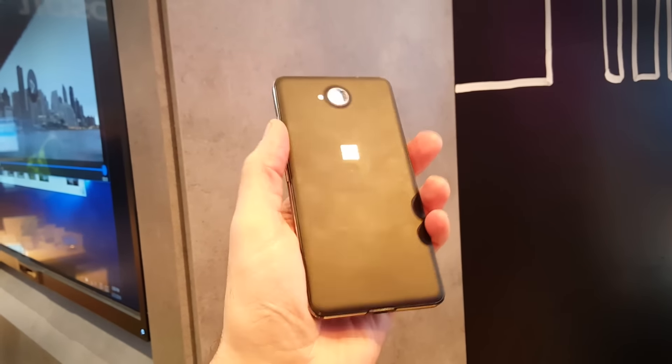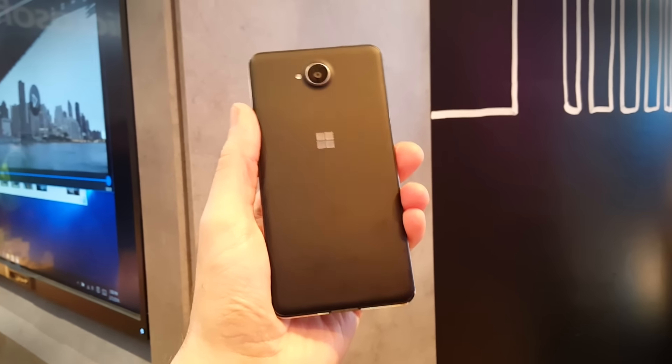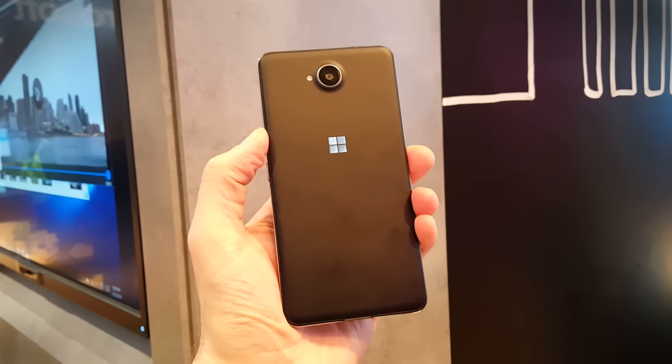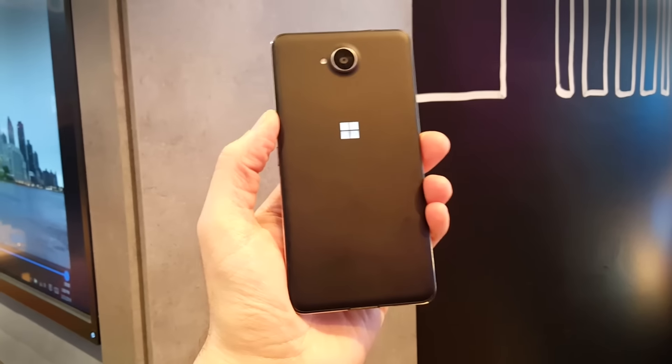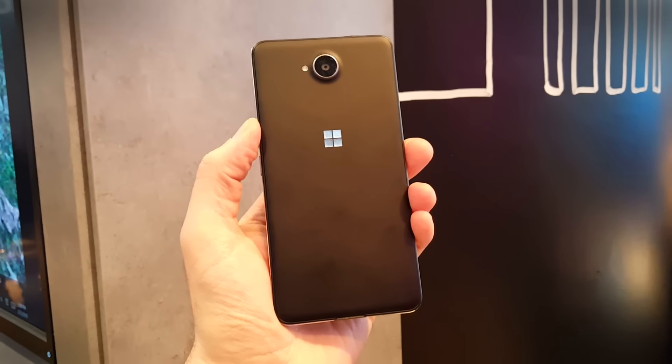We gave it a quick test playing a few games and it's certainly happy to handle that, so it's not all going to be about doing work. The 8 megapixel camera on the rear was pretty good too — we focused in on a few close-up objects and it certainly wasn't problematic further afield either. A little bit long to focus, but still perfectly capable.